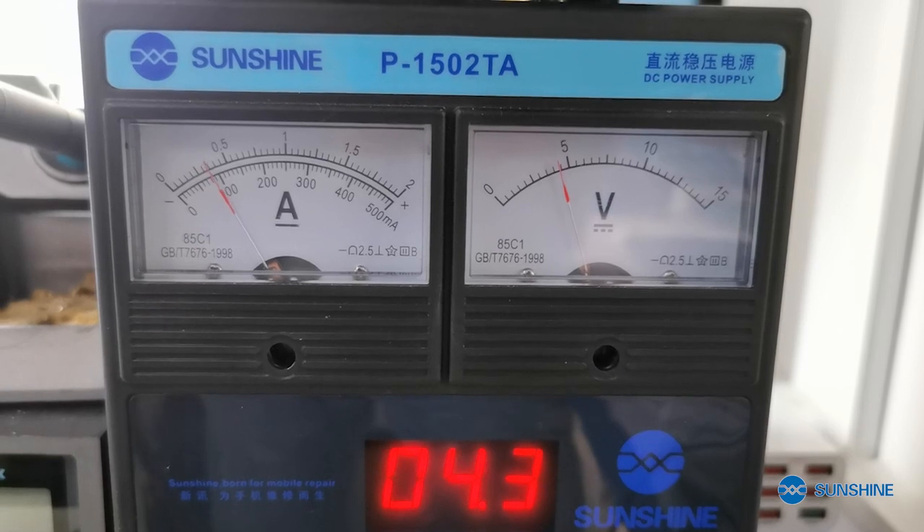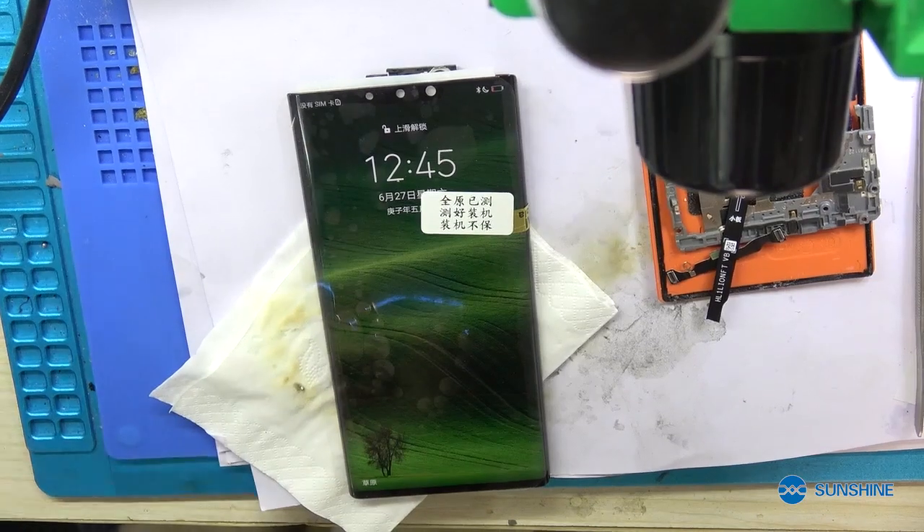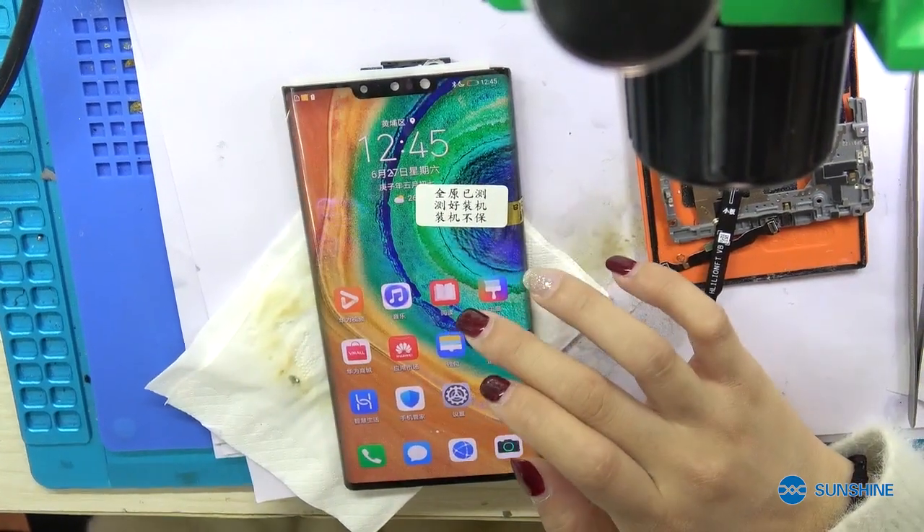Okay, now let me check the power supply to see if it can turn on. Okay, now we can see the mobile phone already turned on.